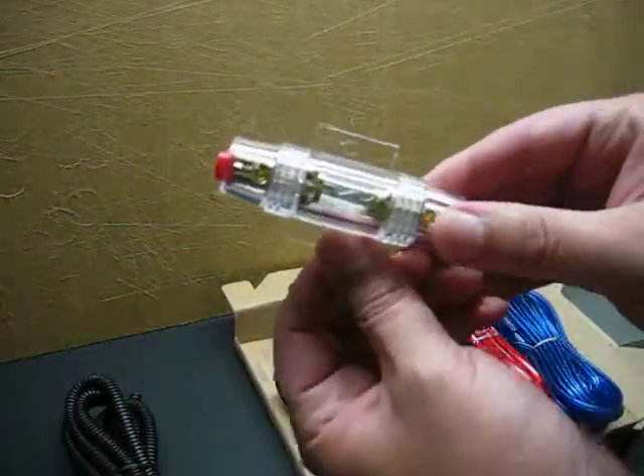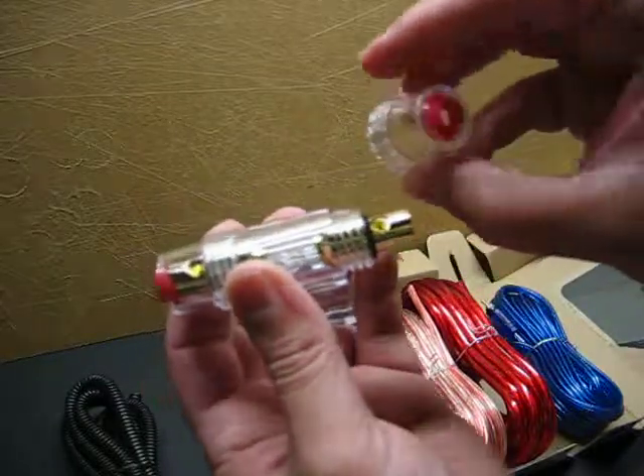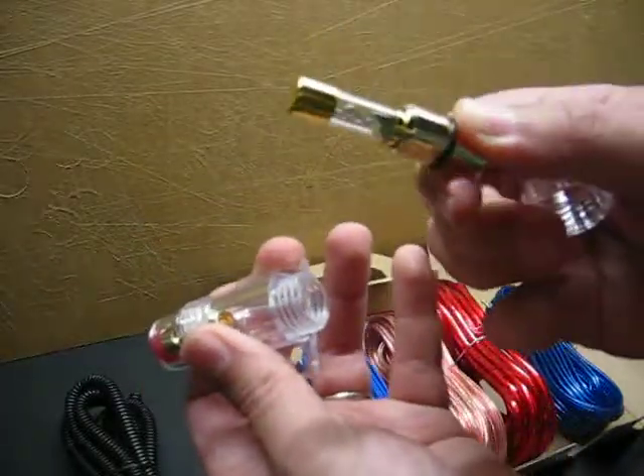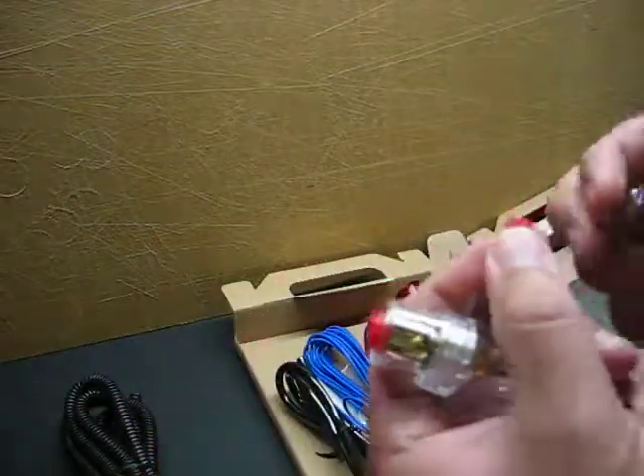Fuse holder — unscrews, has a seal on both ends. Appears to be your typical generic inline fuse holder.